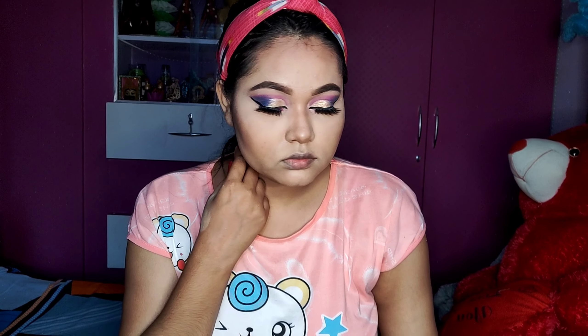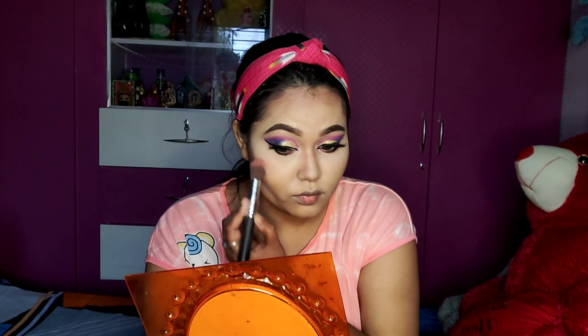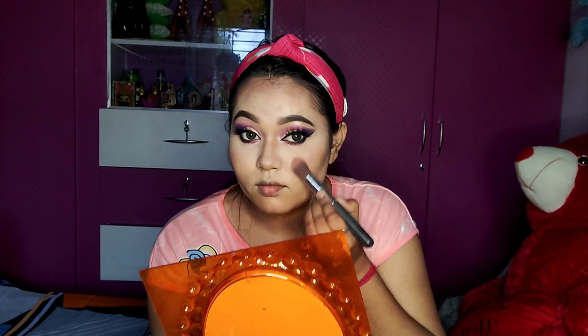I use mascara. The makeup is ready. I will apply mascara to complete the eye makeup look.